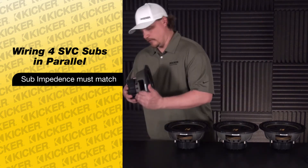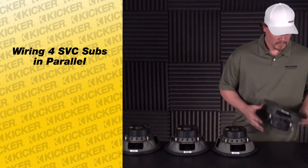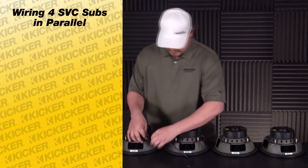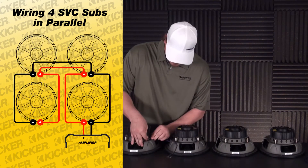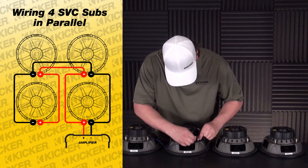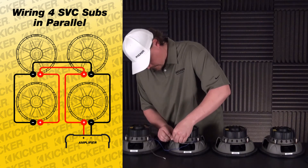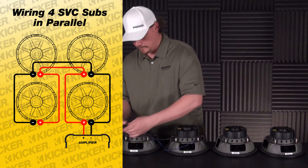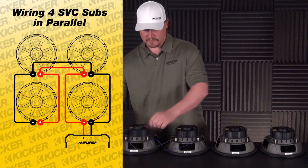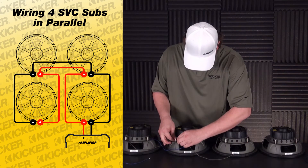What we're going to do is wire them all in parallel. On the back of all your single voice coil subs you have one positive and one negative. For parallel, you connect them all together — all positives together and all negatives together. Starting with the last speaker, we go positive to positive, negative to negative, chaining all of them together until we get to our last sub, with all negatives connected speaker to speaker.